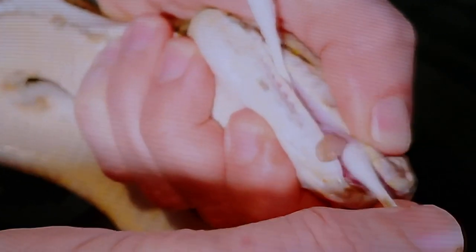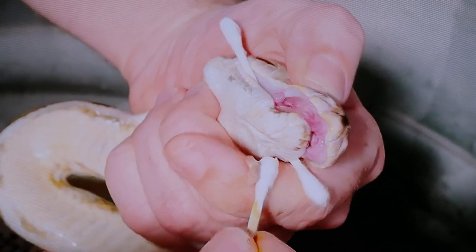Oh, that's the pearl. That's the pearl that's formed around. Can you see that? Oh, that's great. So that is a big hard abscess.